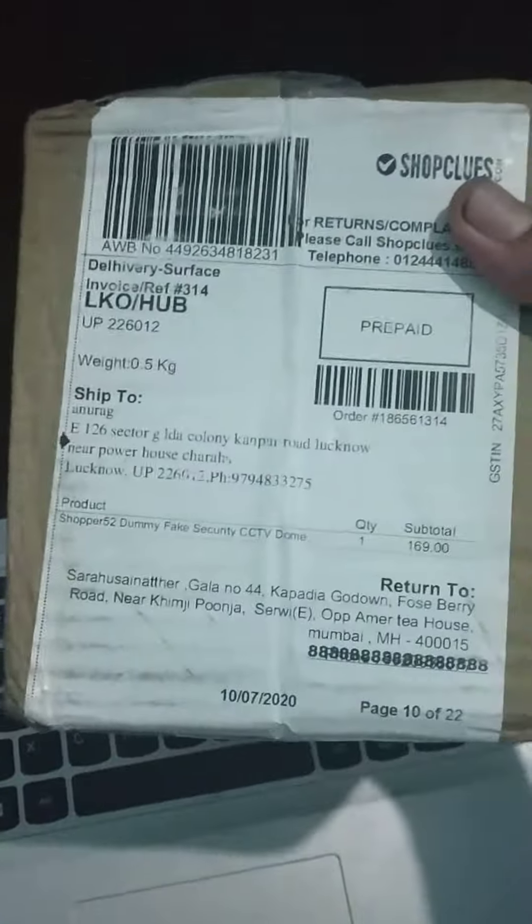Hello everyone, my name is Anwarag and today I am with another unboxing video. In this video I am going to unbox a dummy camera. Which one of you can see is not interested in unboxing? So let's introduce yourself and start it. Just a second.